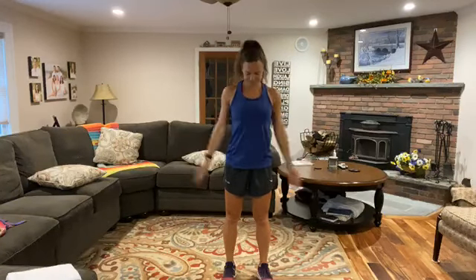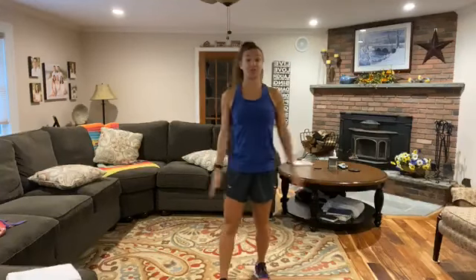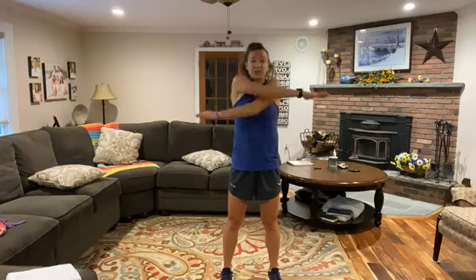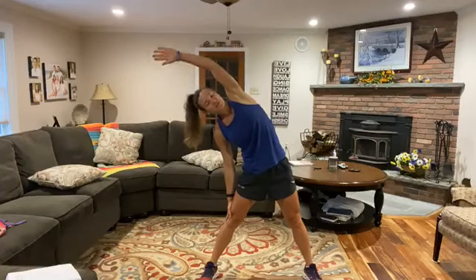Are we ready? Let's just start off nice and slow. We're going to get some arm circles going. Anyone do my mobility yesterday? I feel like that was a pretty good one — it felt good to start the day with a little stretch. So we're going to go nice and easy here, just forward arm circles. Stand nice and tall, get those arms all the way around, and then we're going to go backwards.